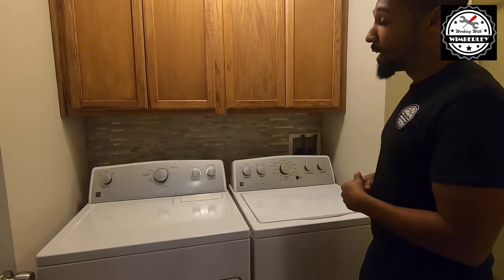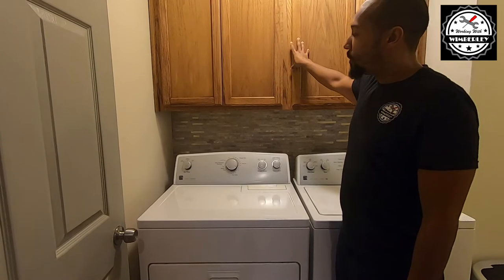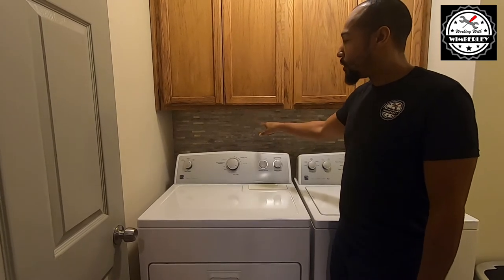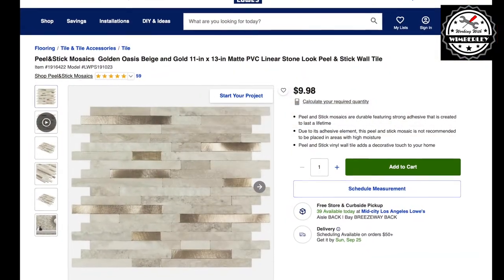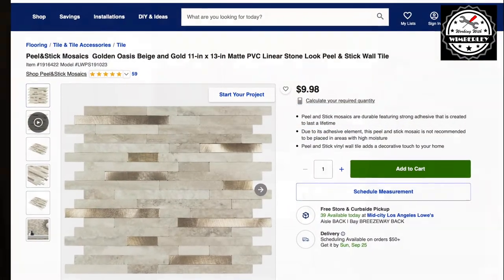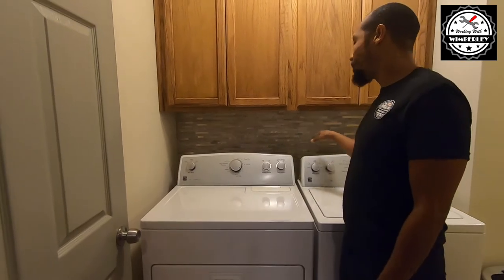Cost-wise, I'm in about $300 for the cabinets and $100 for the backsplash. This is peel-and-stick vinyl tile — it's actually worked out really well, I'm really impressed with the way this looks. Both of these came from Lowe's.